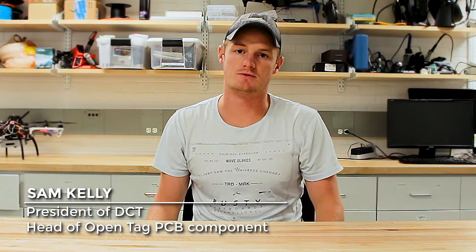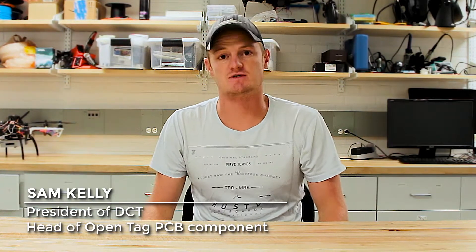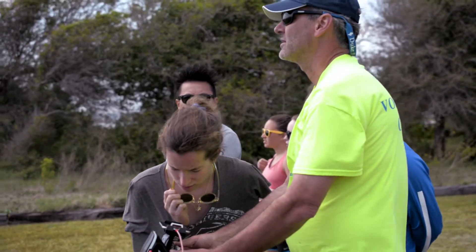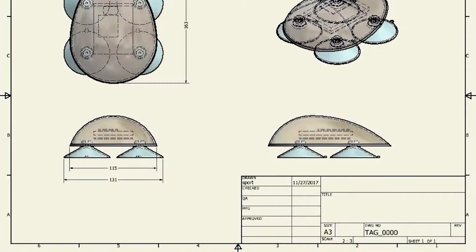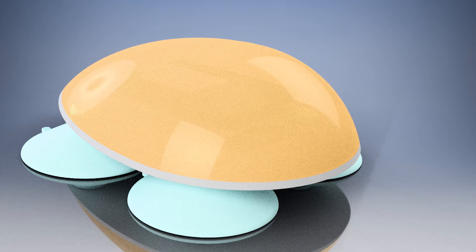This project is OpenTag. What we're trying to do is create an open source — open software and open hardware — animal tag, specifically for marine animals. We had discussions with a lot of the professors down at Duke Marine Lab and realized that cost was a prohibitive factor in a lot of research studies. We applied to an entrepreneurship grant from the Nicholas School of Environment and now we have funding to develop this tag to a commercial level.